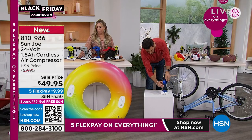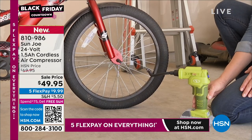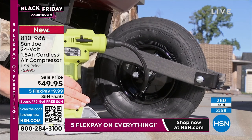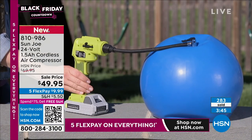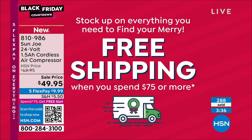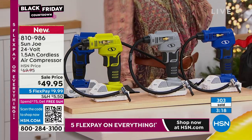We've got blue, gray, and green — and the green is very limited, only 40 units left. If green is your favorite, you need to be ordering right now. We're doing $49.95, which is the same price as just getting an extra Sun Joe 24-volt battery. So for the price of a battery that fits all the other Sun Joe items, you're getting an air compressor thrown in. Shipping and handling is $5.50, but if you buy anything else on the network worth $25 — spending $75 total — you get free shipping and handling.